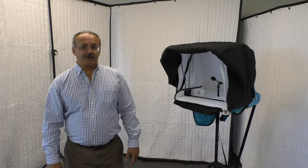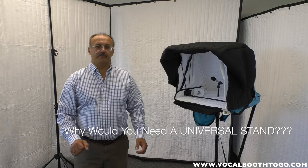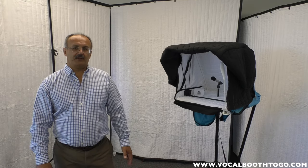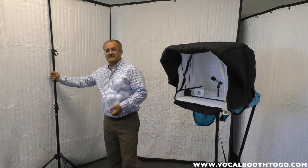Hello everyone, my name is Jeff and I'm from VocalBoost2Go. Today I want to talk about the universal stand. VocalBoost2Go makes products to solve acoustic problems in the house, and oftentimes you need to hang blankets — a great sound absorption product — but if you are in a rental apartment, a studio, or outside the studio, there's a challenge of how to hang it on the wall without making any holes. This is what the universal stand solves.